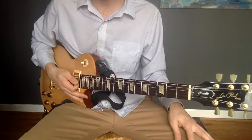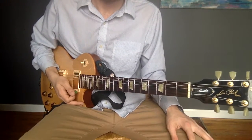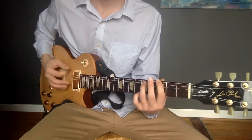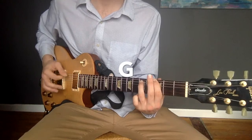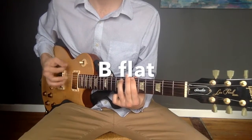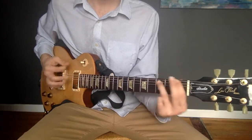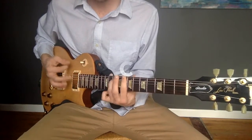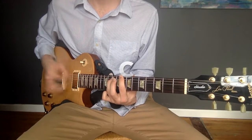And that's the whole song. Let's play what we have so far. One, two, three, four. G, two, three, four to B flat. Two, three, four to F, two, three, four to F, two, three, four to C, two, three, four.